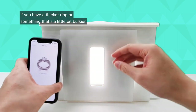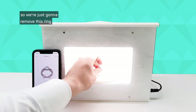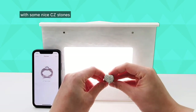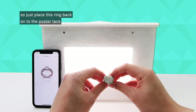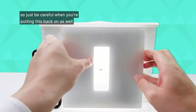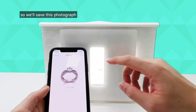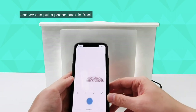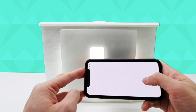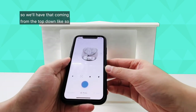If you have a thicker ring or something that's a little bit bulkier, the same method will work for you as well. We're just going to remove this ring, and I have this lovely heart-shaped ring with some nice CZ stones. Just place this ring back onto the poster tack and then close the front cover. Be careful when putting this back on so as to not knock the ring over. We'll take the photograph and put our phone back in front to get that lovely standing angle, and then also go for a three-quarter angle coming from the top down.